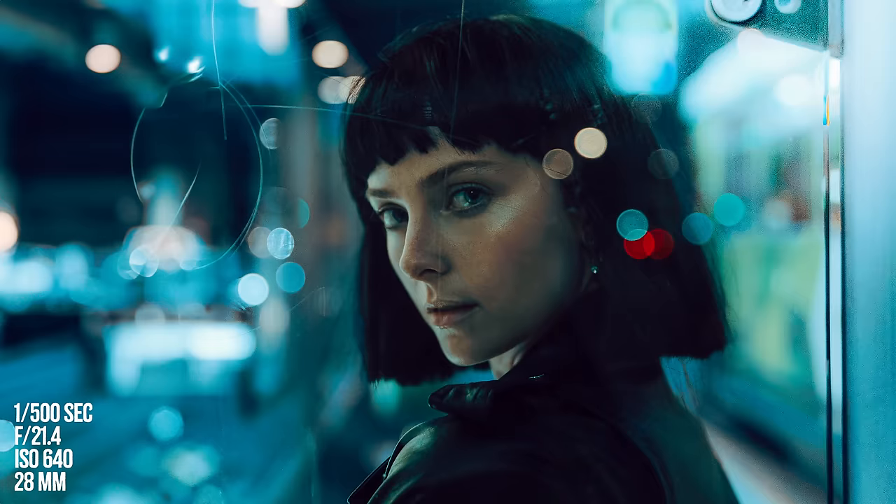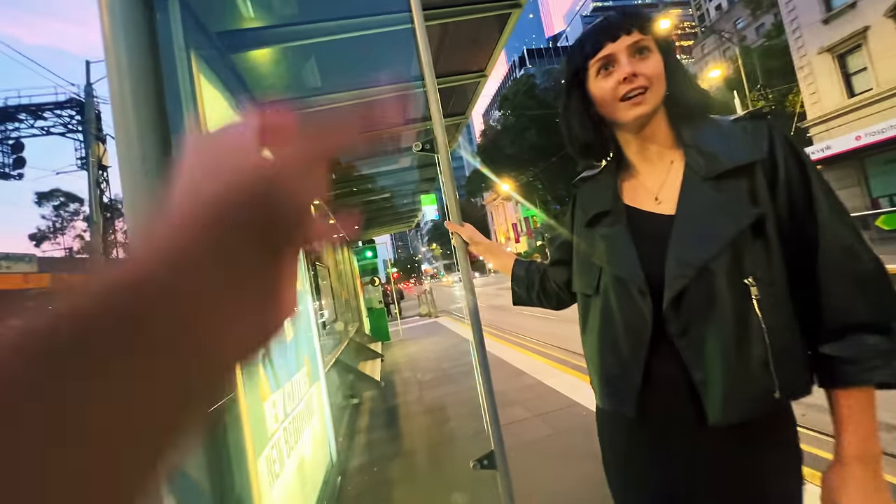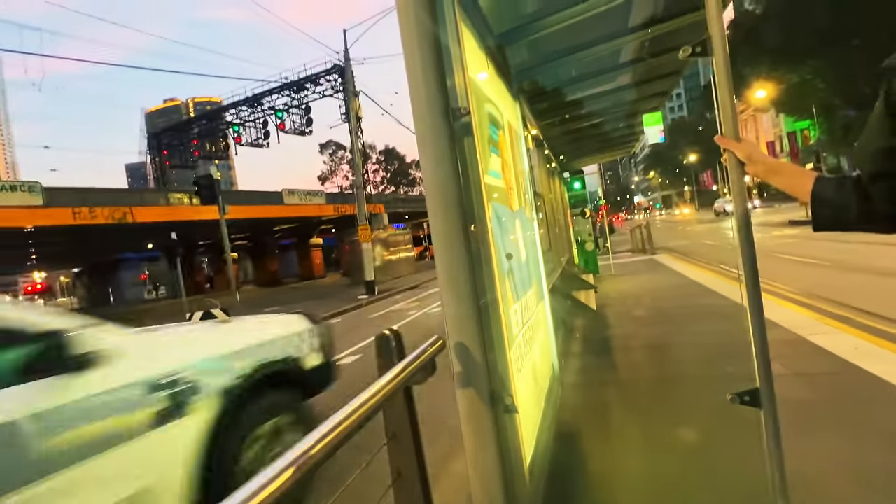The shots look sick — really cool, almost post-apocalyptic. We keep joking about the word 'apocalyptic' and repeating it to each other.